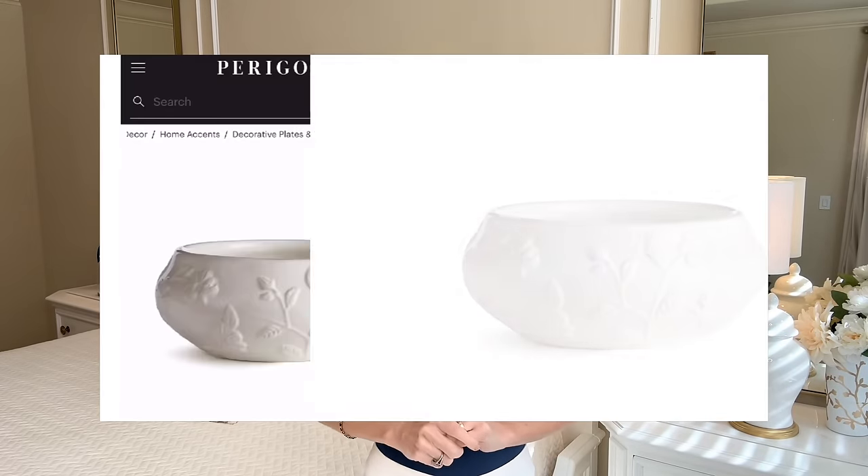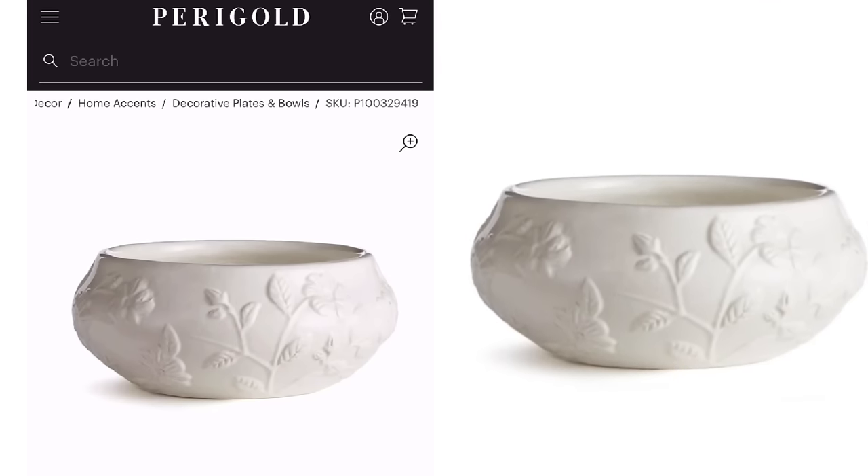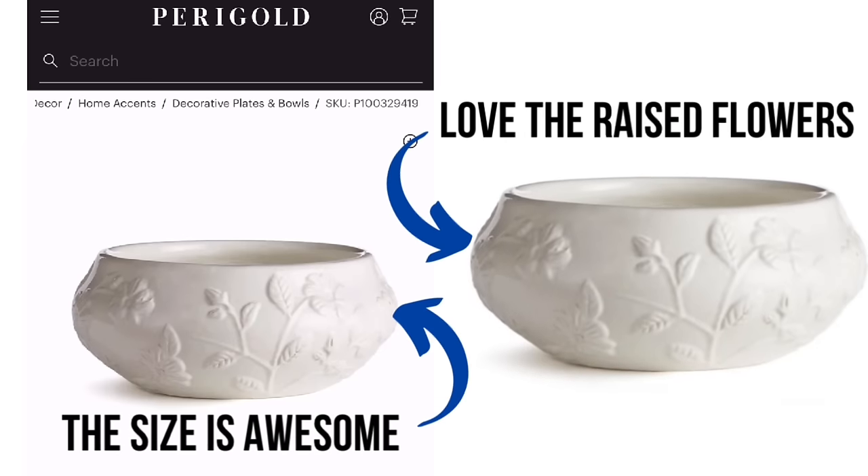Our first décor dupe is from the Paragold website. It's this beautiful ceramic decorative bowl. I loved the raised 3D flowers and the size and shape of the bowl. Originally, this bowl was $230.